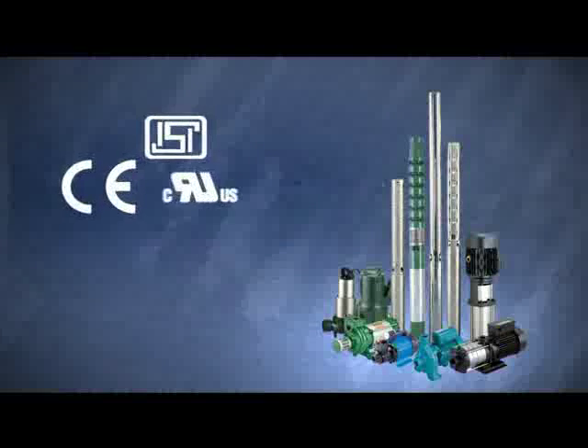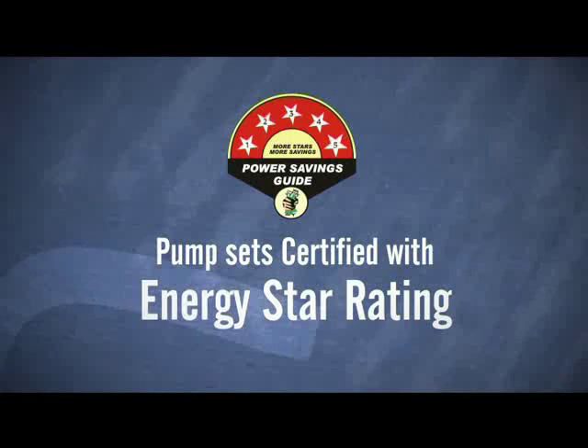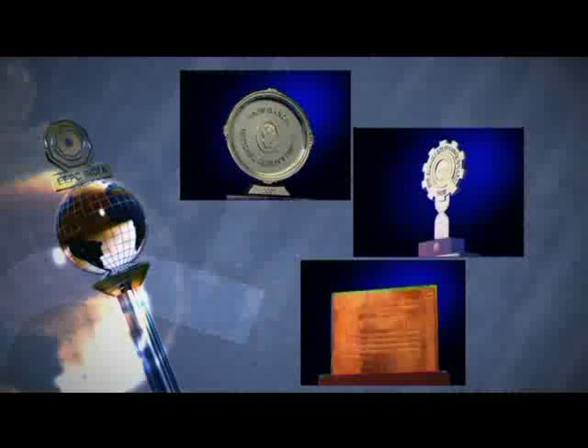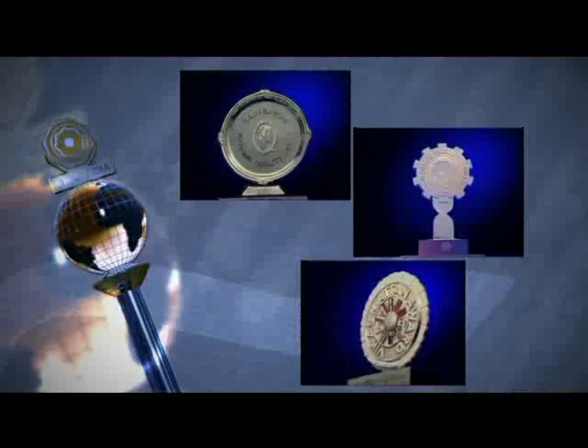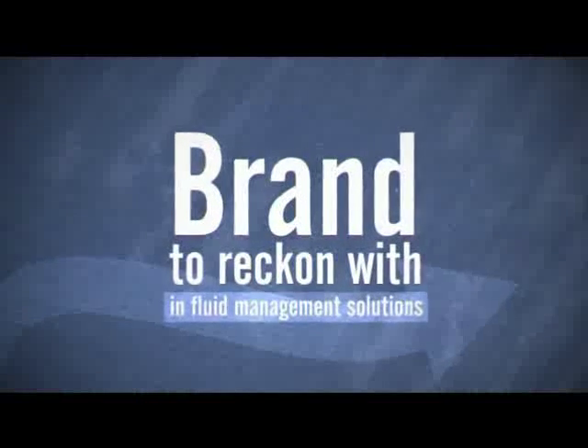Products with international quality certifications, certified with the Energy Star rating. The winner of many prestigious awards for quality and excellence. A brand to reckon with in fluid management solutions.